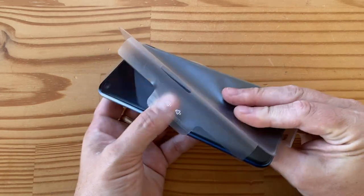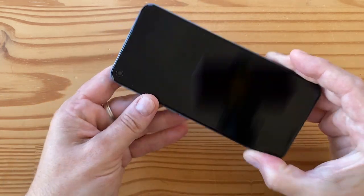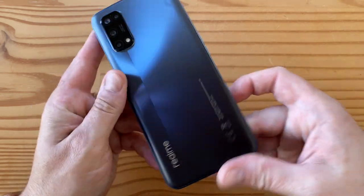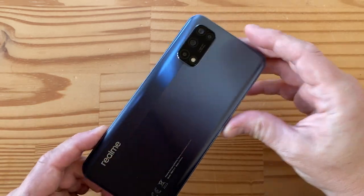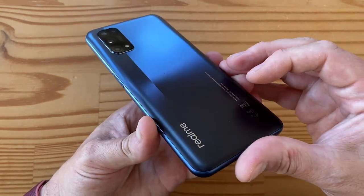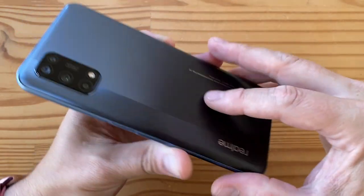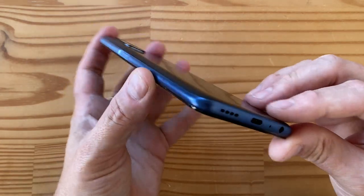Let me remove the packaging and the info sticker from the back. There we go — look at that! I love this two-tone matte finish. It's matte on both sides but spun so it reflects light in a really cool way. Realme logo, camera pod, four cameras, LED flash — this looks really nice.